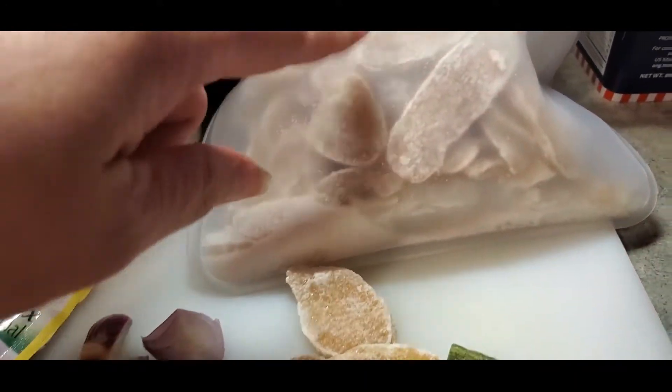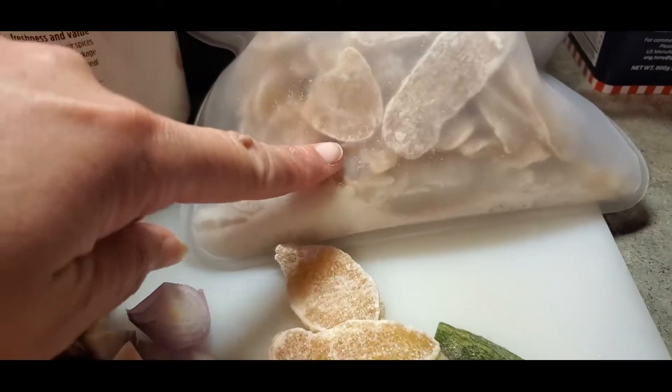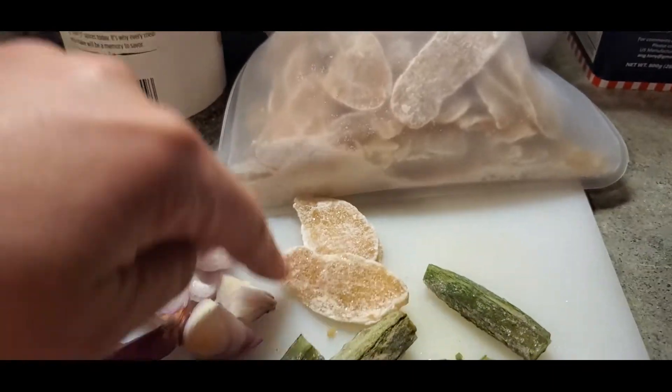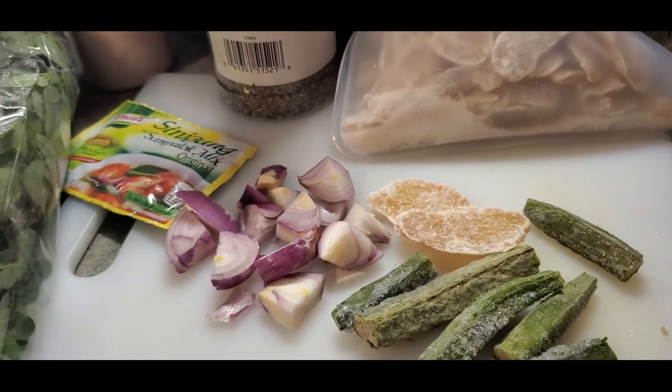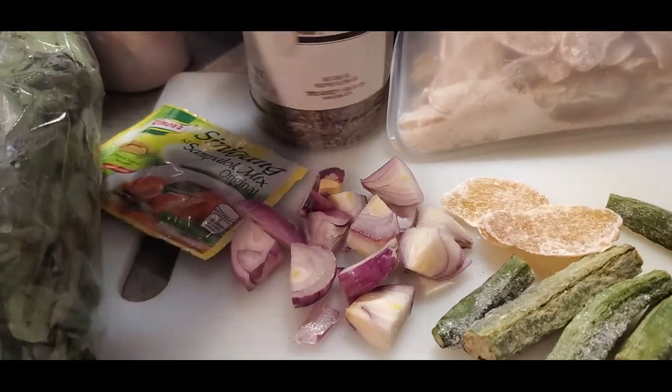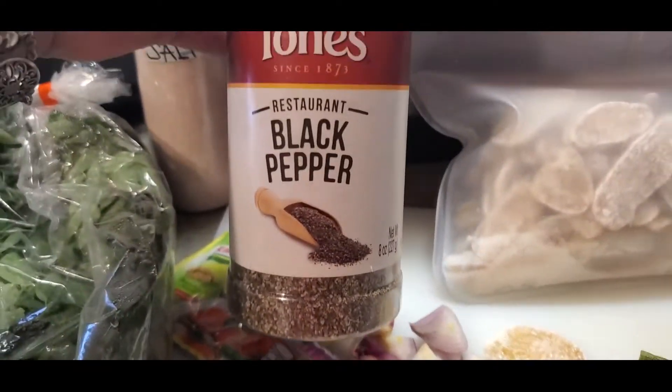I also have onion, crystallized ginger, and okra. Here is the crystallized ginger — you can actually eat it like candy, but I'm going to add it to my dish today. I will also add some black pepper.